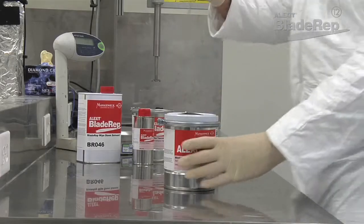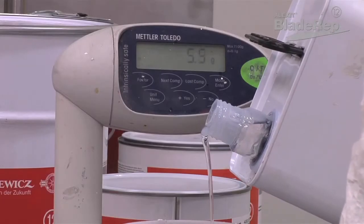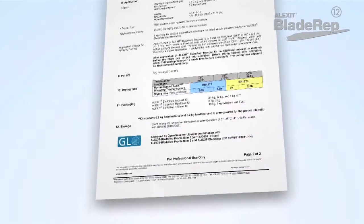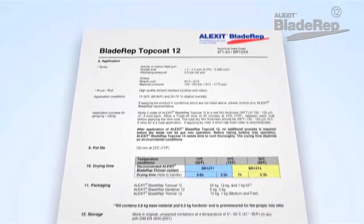Topcoat 12 may be applied over all blade wrap products or any properly prepared surface. It can be mixed as a pre-measured product or mixed using weight or volume, depending on the size of the application. Refer to the Topcoat 12 technical data sheet for weight or volume proportions.